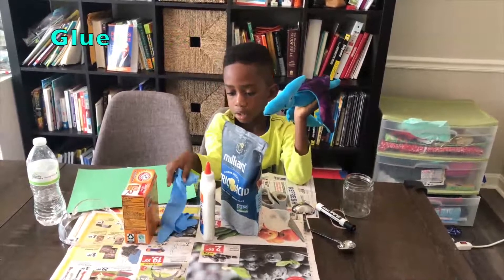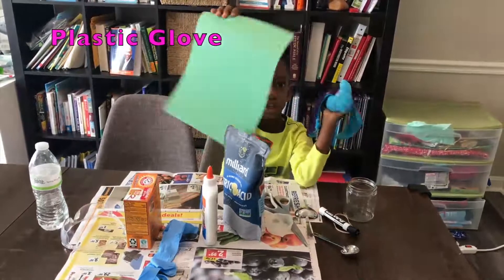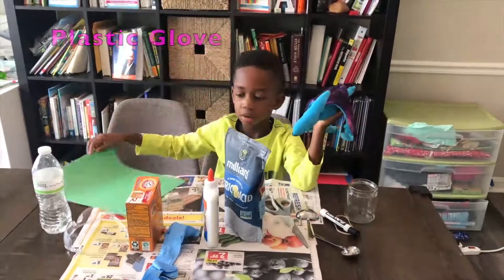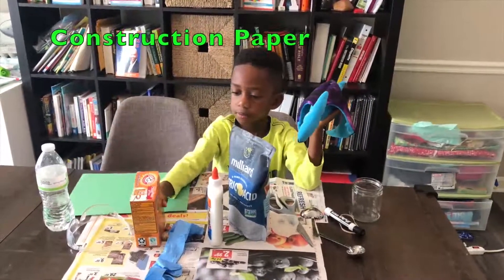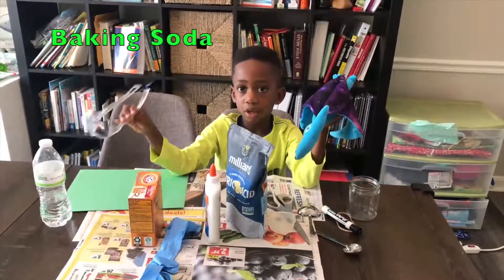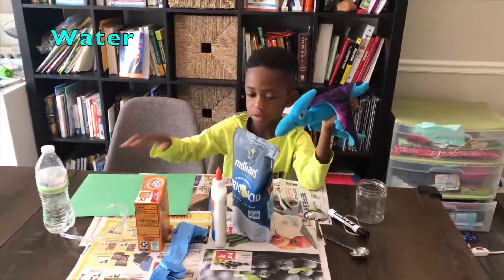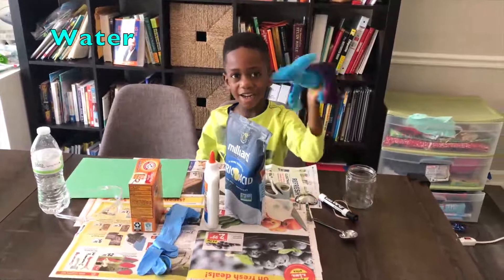Glue. Glove — that's a plastic glove. Construction paper. Baking soda. And goggles and water. Alright, baking soda, goggles, and water. Let's get started.